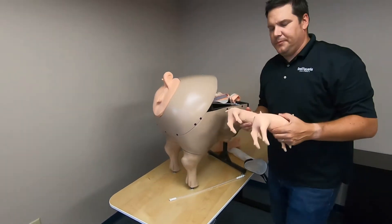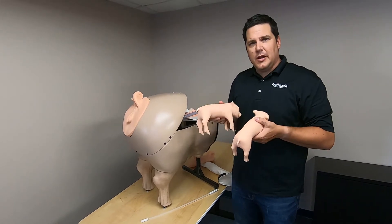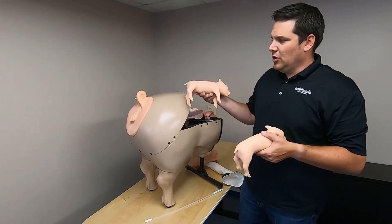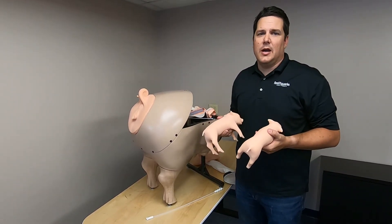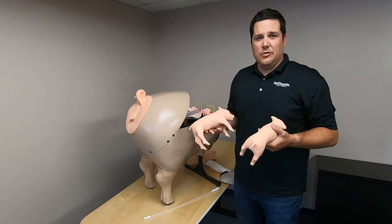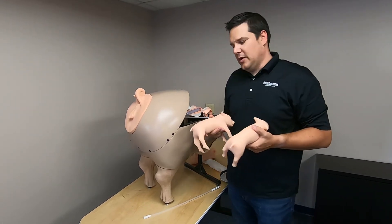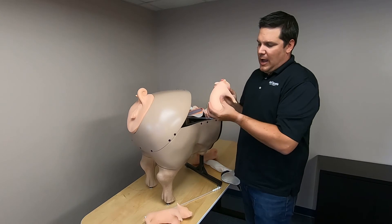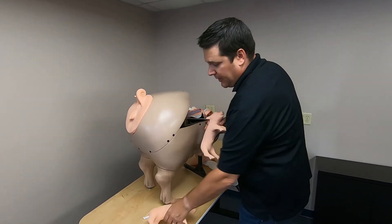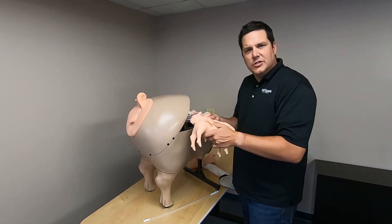This allows you to use the birthing simulator to manipulate and push the piglets through the birth canal, going through and showing different issues that might come up. Students can pull the piglets out and understand different types of birthing issues — such as being breached, how piglets might get lodged in the birth canal, or having multiple piglets and how they interact and how you have to pull one versus another.